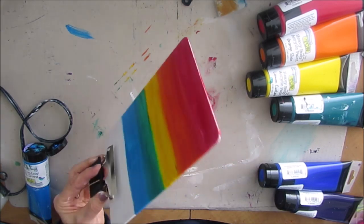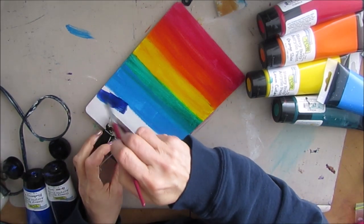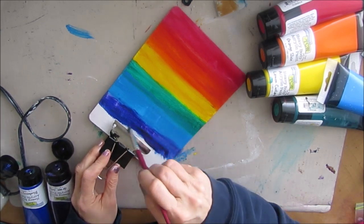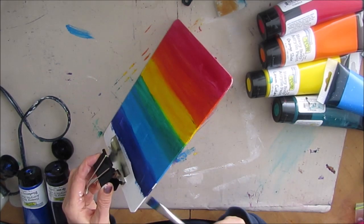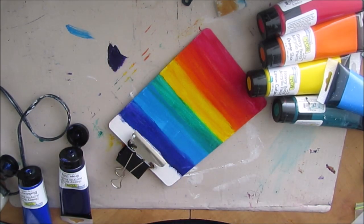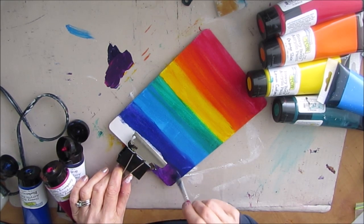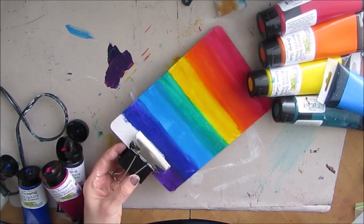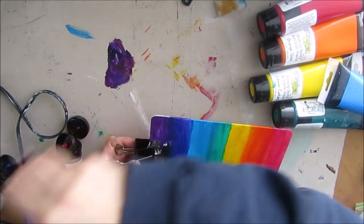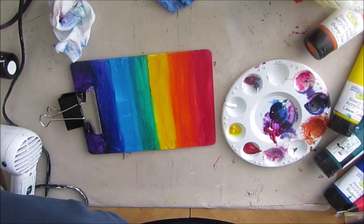I'm painting the edges too, though later you'll see it wasn't completely necessary — I like doing it while the paint is out just in case. I mix blue with purple to get more of an indigo color, then mix grape jelly with raspberry sorbet to get more of a violet. I'm working under the clip and on the sides — don't worry if you get paint on the clip; it comes off with a baby wipe and a spray of Murphy's oil soap.